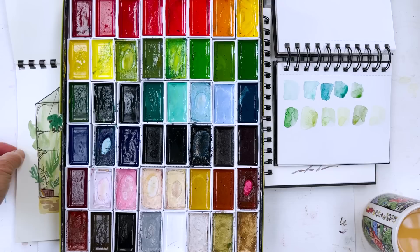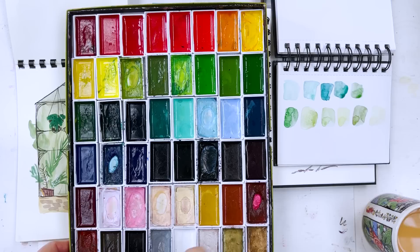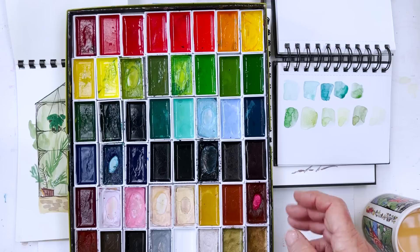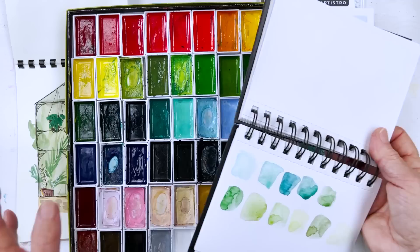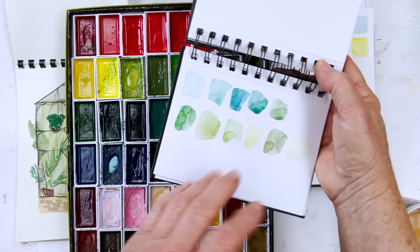Most tropical plants are on the green side, so I'm going to be using my Kuretake set, though that's not necessary because you can mix loads of greens from any set of paints. As long as you've got phthalo blue, possibly Windsor green, lemon yellow, and cadmium yellow — all the basics — you can mix hundreds of different colours. I use the Kuretake set because it gives variety on screen and the colours show up better on camera.